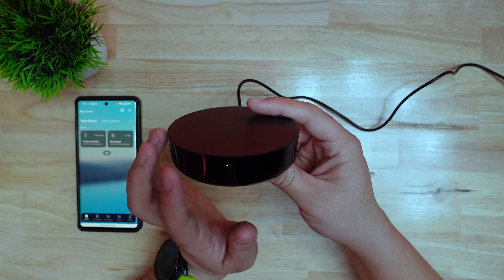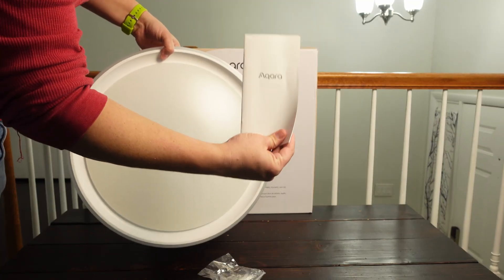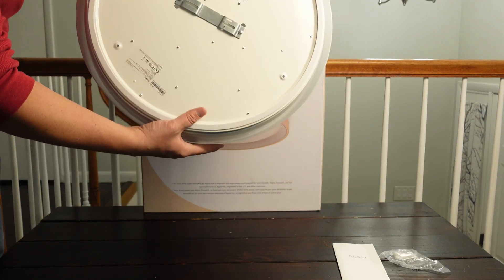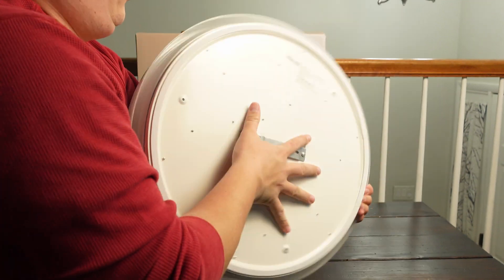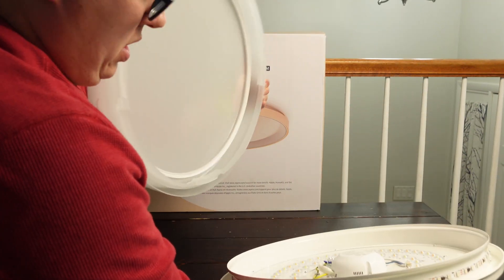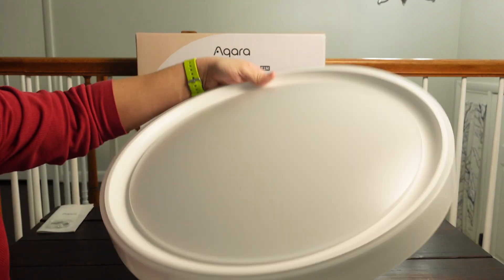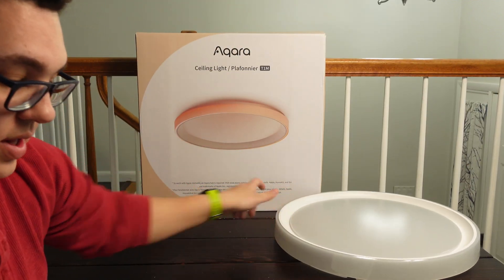I'm going to show you how to use it with the Aqara hub they also sent me and how to connect it to Home Assistant in two different ways. Out of the box you get some mounting hardware, a manual, and the light itself. It's about 20 inches in diameter and two and a half inches or so thick. On the back you can see the mounting bracket which is standard for US light boxes. The diffuser has a diffusion area in the middle for the main light, a white trim ring, and a diffuser ring for the outer light.